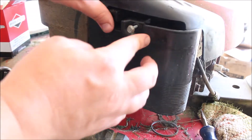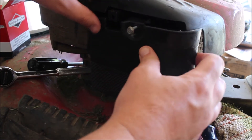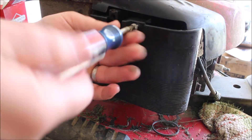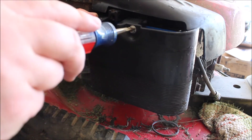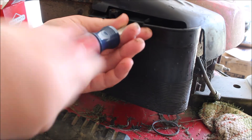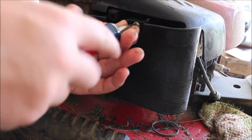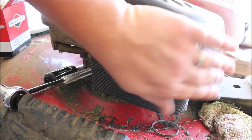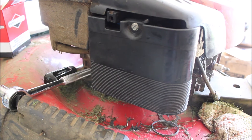All right, we should just close this up. The carburetor is reconnected and the air filter is on. Let's see how this starts.